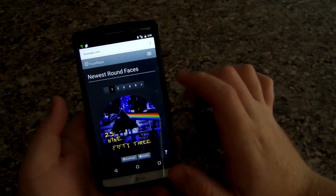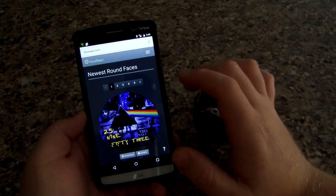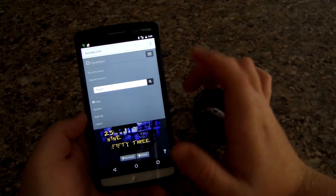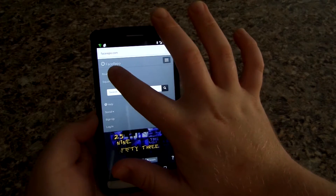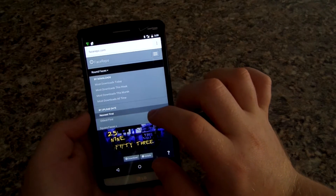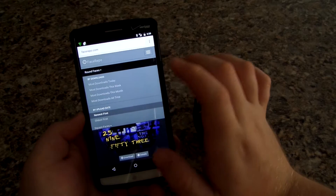I wanted to show you guys the actual Face Repo website — this is where you download all the faces. I will leave a link below to this website. You can sign in, and they have square watch faces and also round watch faces. I'm going to go to round because I have a Moto 360. Sorry, I've been sick for this past week.